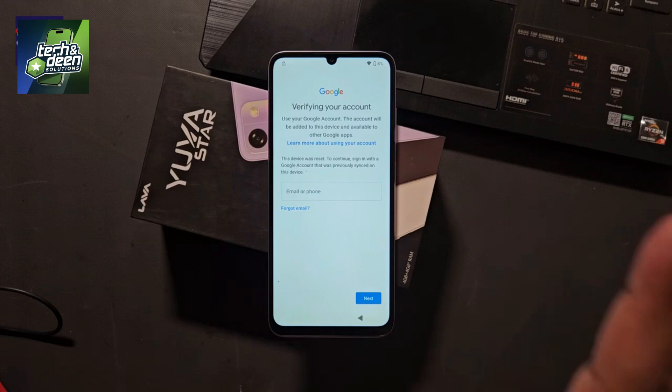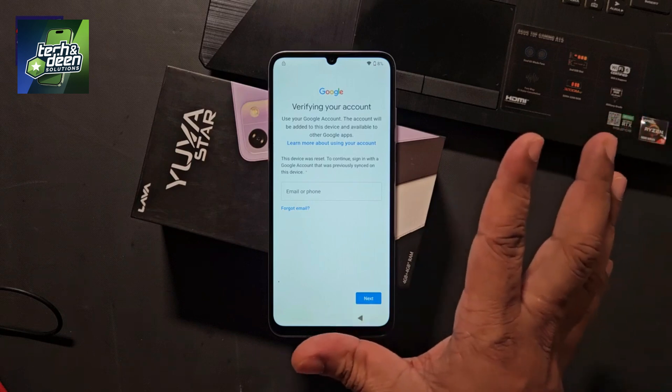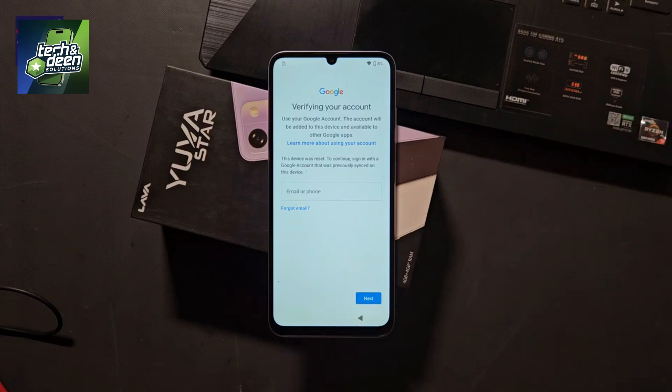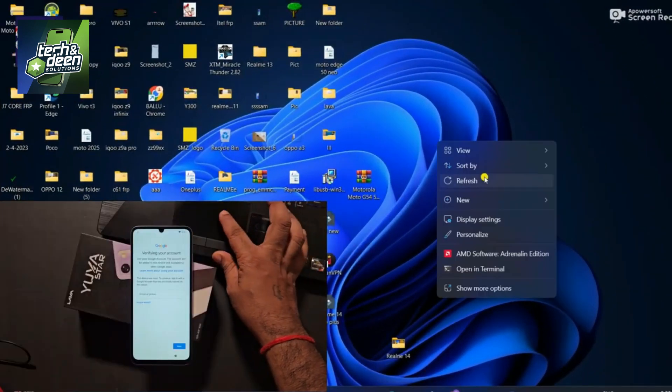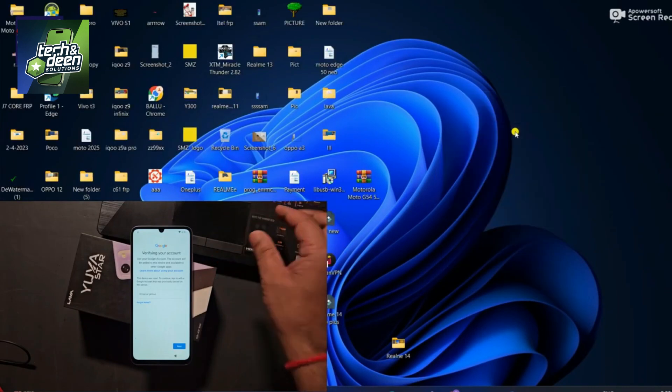So finally, it was fully confirmed that the device is FRP locked. Now see how to remove its FRP. Note that with the latest security, if you try to bypass it, there is no bypass available. So we unlock it online. Now, friends, I go to the screen of my laptop and tell you how to remove the FRP lock, i.e., the Google account lock of the Lava Yuva Star. Please watch the video in full — do not skip it.